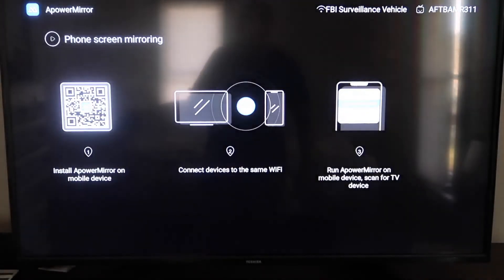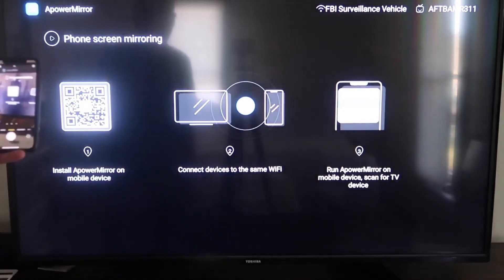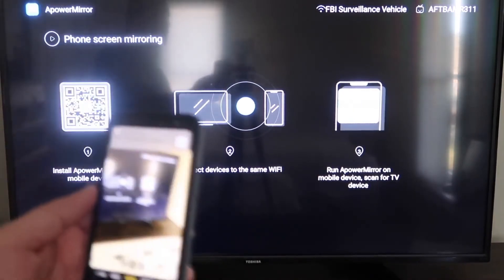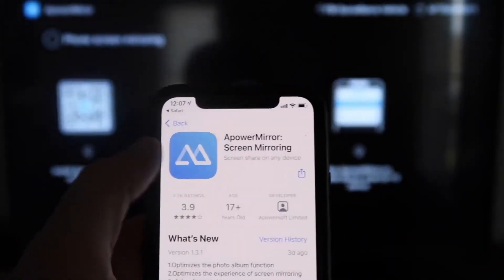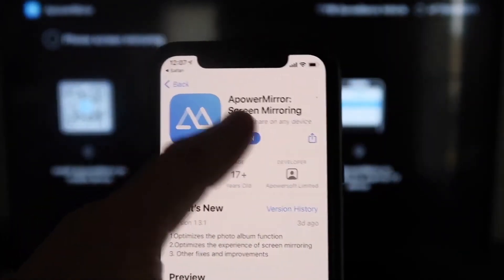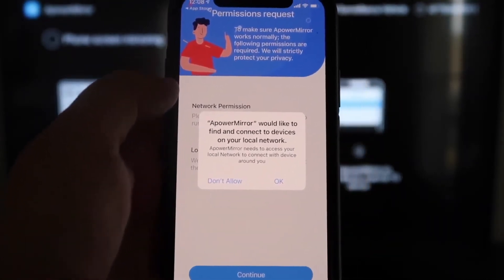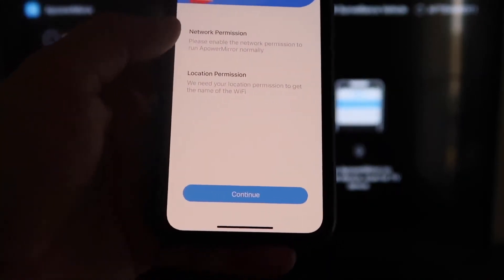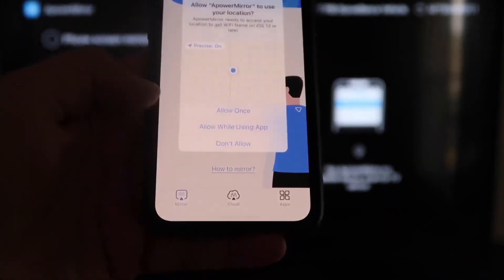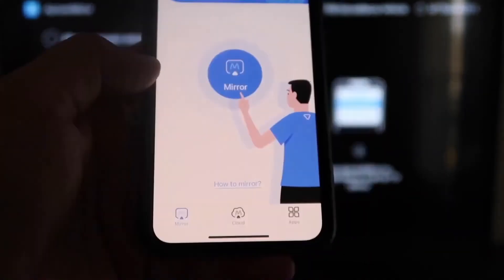It'll take you to a QR code on the left side. Open the Camera app on your iPhone and scan the QR code. As soon as you scan it, a prompt will appear at the top — tap on that, and it'll automatically take you to download the APower Mirror app on your iPhone. Click to download it, then click Open. The app will ask APower Mirror to find and connect to devices on your local network — click OK, since both devices need to be on the same Wi-Fi. Accept the network and location permissions by clicking Continue and then Allow While Using App. Now it's recognizing your Wi-Fi connection.